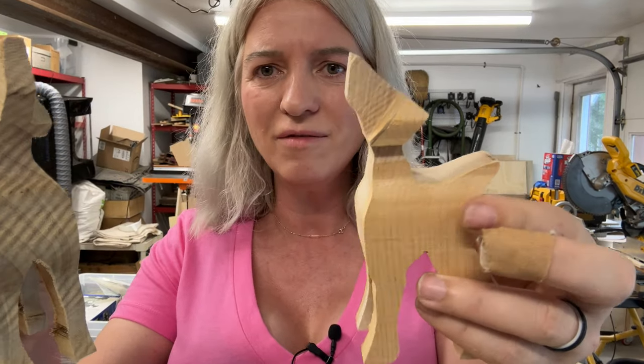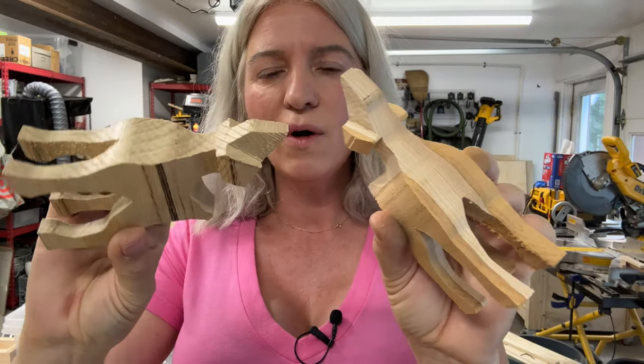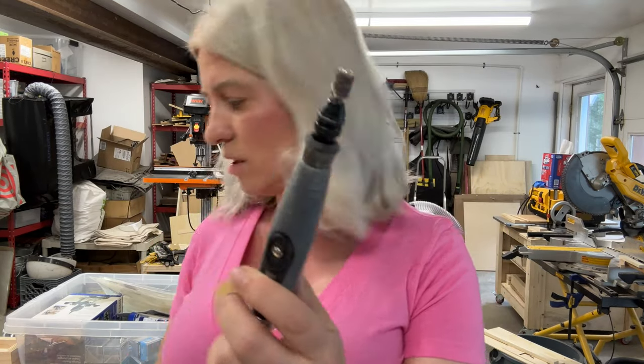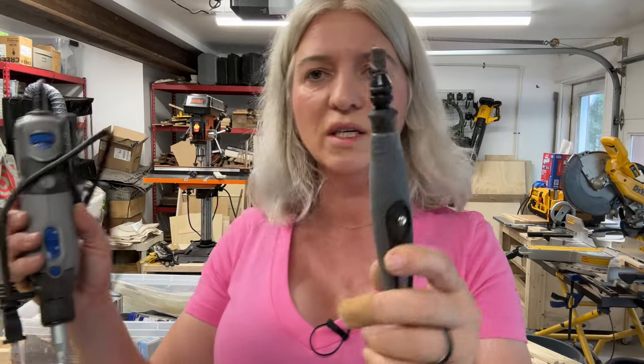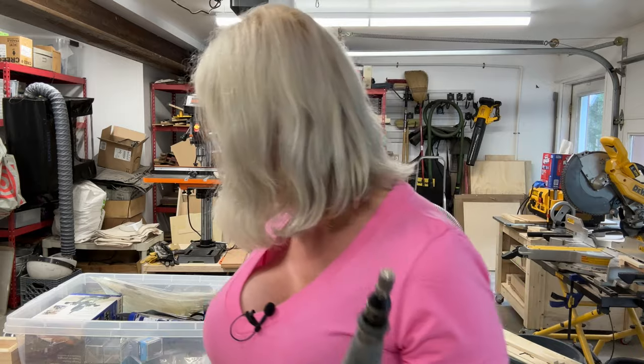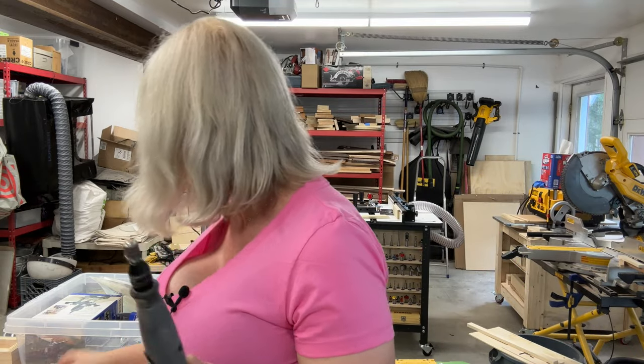My little dogs are very, very cute so far. Now I am going to do a combination of hand sanding and Dremel sanding. I love using my Dremel — this is the Dremel 4000 with the attachment, and I'll put this in the description below if you want to purchase the same thing. I have all kinds of sanding accessories to get into all those tight little places. I'll do the sanding and then we'll apply the finish and see what our dogs look like.